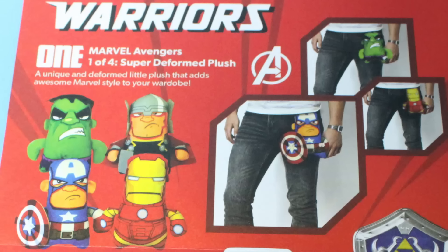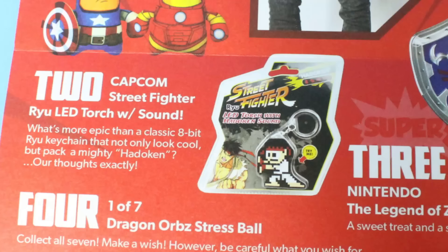Let's take a look at their ad and see what everybody could have got this month. So everybody's going to get one of four Marvel Avengers super-deformed plush, which is Hulk, Thor, Iron Man, and Captain America. Some of them look really awesome — that Hulk is awesome. In the picture they're hanging them from their jeans, so I don't know if that's a thing. It says 'a unique and deformed little plush that adds awesome Marvel style to your wardrobe.' I'd never do that, but the plush itself is pretty cool.